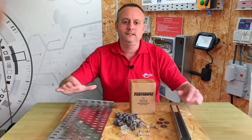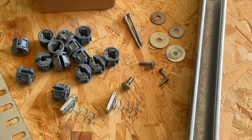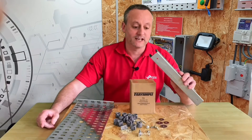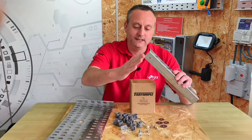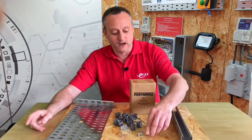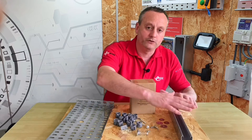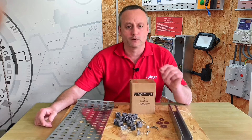Before we look at that, let's discuss how cable tray is commonly fixed to the building. We would take our channel, whether it be 21 or in this case 41 mil, cut it to length, drill a hole in the back, and secure it to the fabric of the building. We'd next insert our spring nuts into the channel before bolting our cable tray onto it — a very time-consuming process.